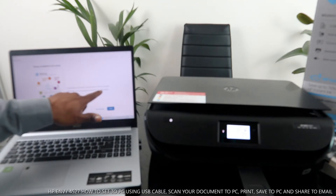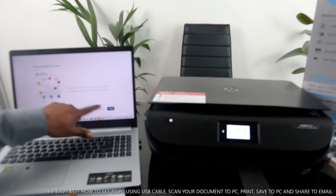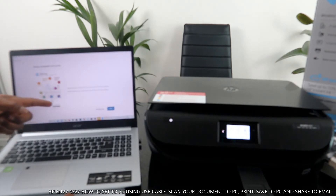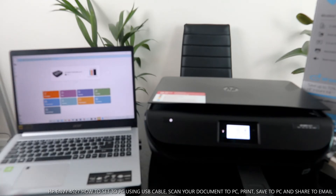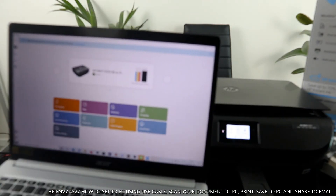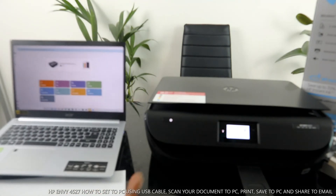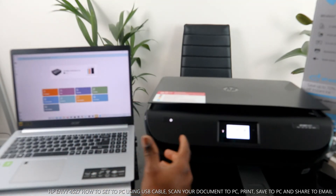Congratulations, you are ready to print from your computer. Make sure to choose your new printer in the print dialog. You can print a test page now or skip it. I'm going to select 'Skip page.' Now it's showing here — HP ENVY 4520 All-in-One service is ready. This printer is ready. This is how to set this printer up with a USB cable.